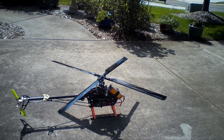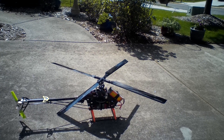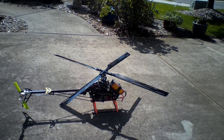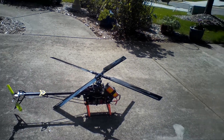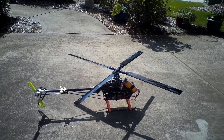Hey guys, what's up. This is just a quick update on my MD 500 scale project. We are using a T-Rex 500 Pro and just installed an Aligned four-blade rotor head with Aligned blades. Let's just check it out and see how she does.